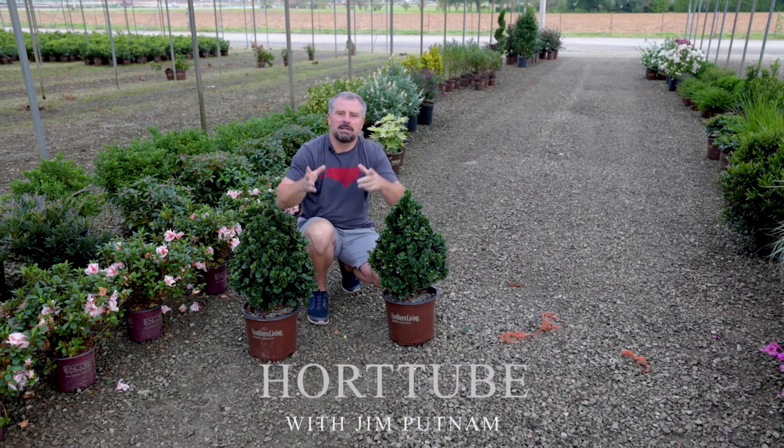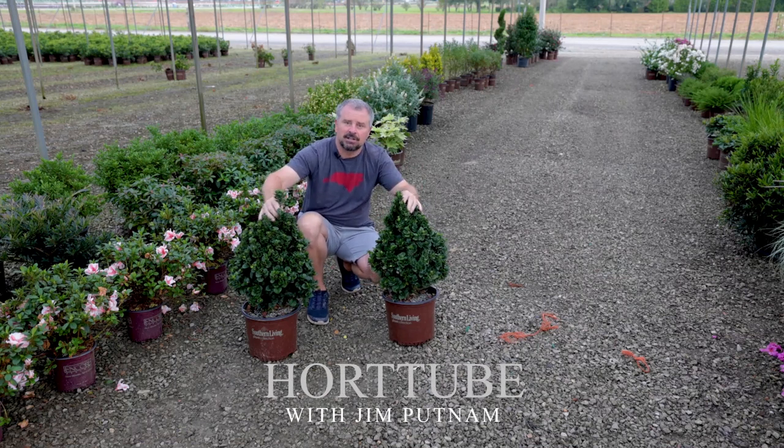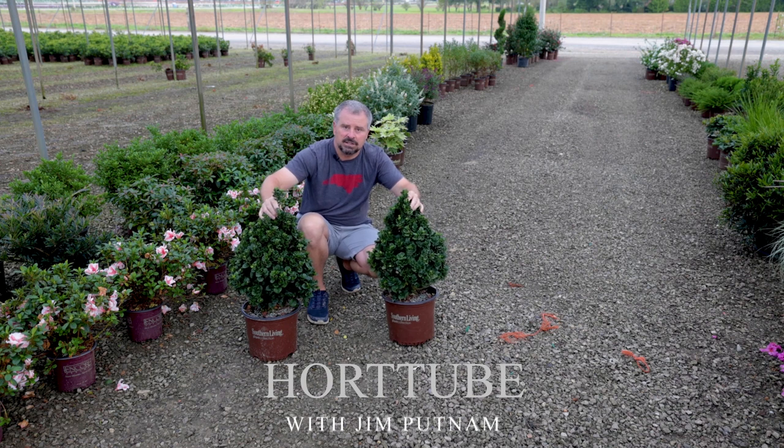Welcome to HortTube. My name is Jim Putnam. In this video I'm going to cover Diamond Spire Gardenias from the Southern Living Plant Collection.